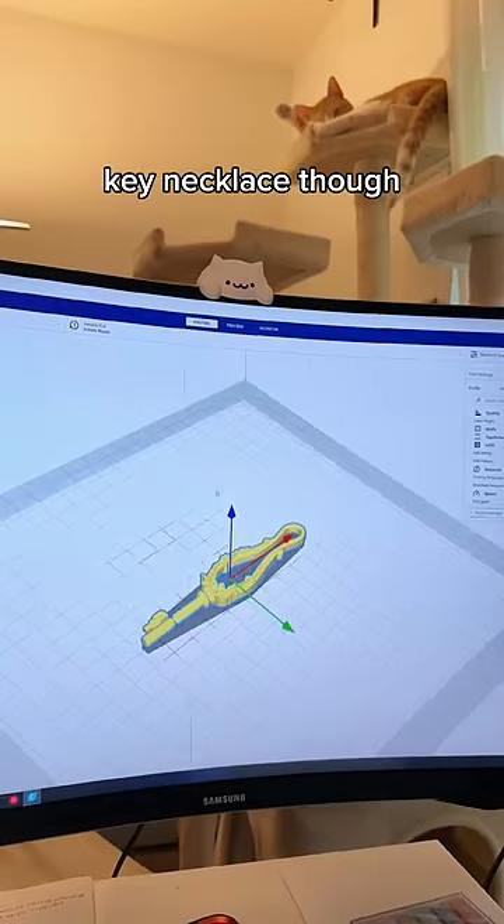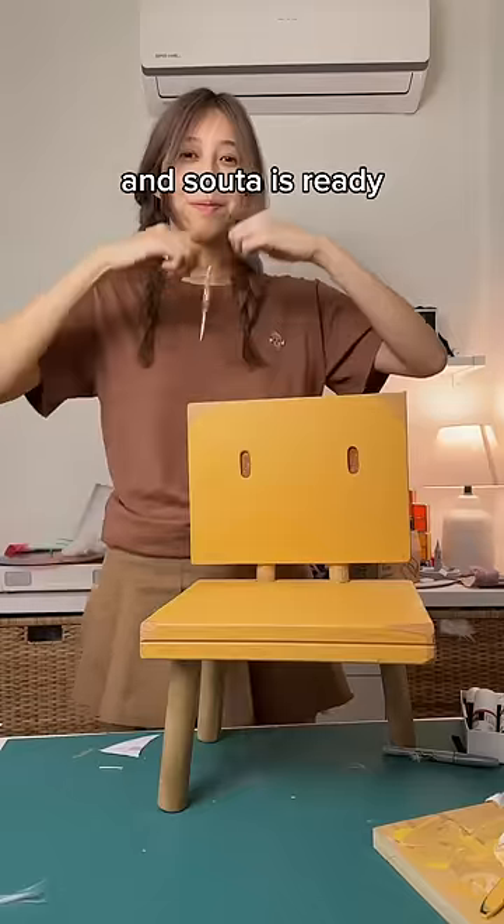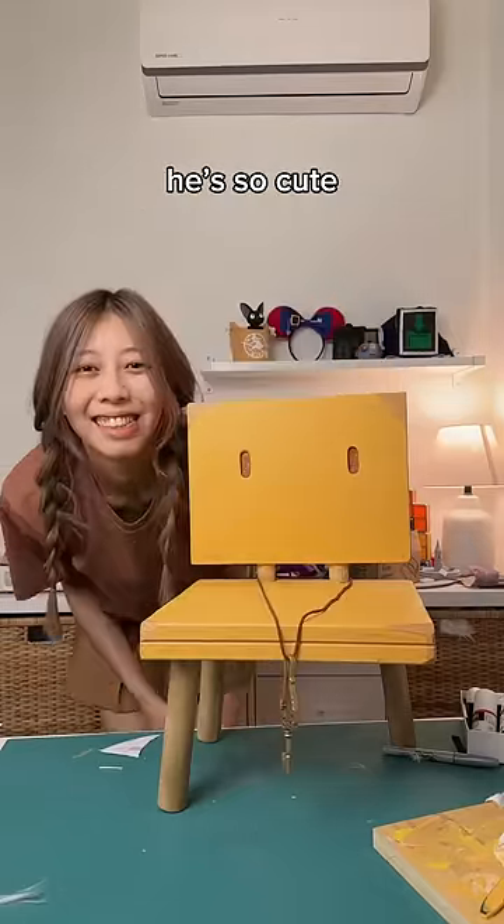He still needs his key necklace, so I 3D printed it and covered it in gold rub-and-buff. I used some sparkly blue nail polish for the gem, and Sota is ready. Just look at him — it's so cute.